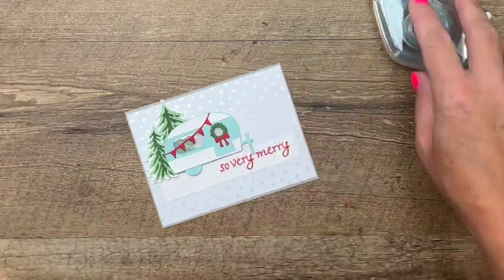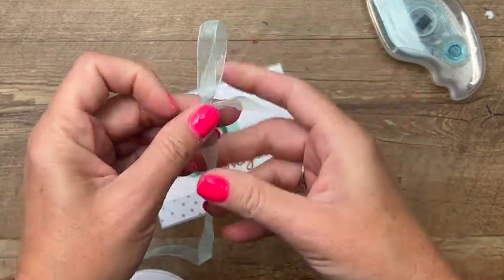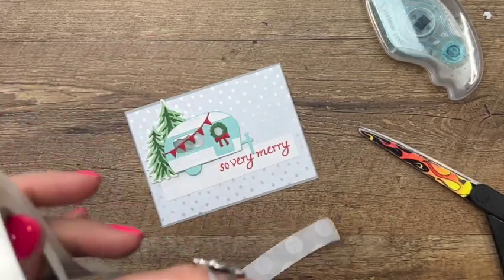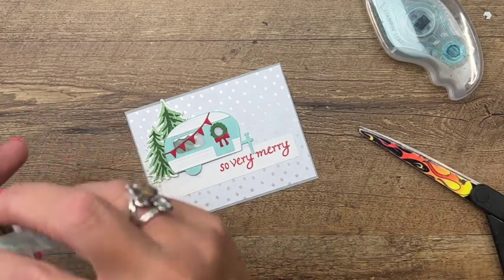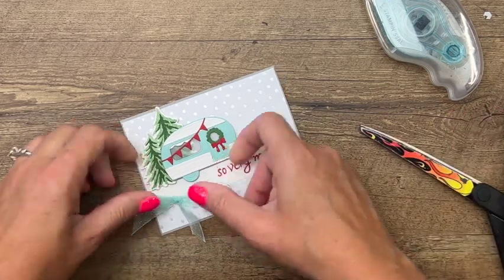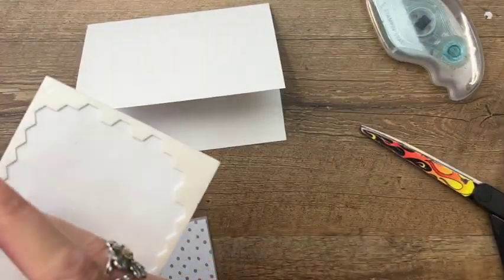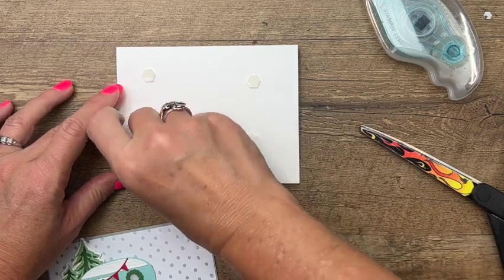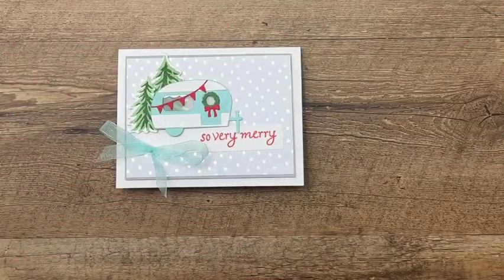Last but not least, we'll add a bow. I've got Pool Party sheer ribbon and we'll just adjust that, snip off those ends, grab your mini glue dots, and use your Take Your Pick tool to make it a little bit easier. Okay, last but not least, let's put it on our card base — I'm going to use dimensionals here as well. One, two, three, and four — and there you have it, an adorable Christmas card!